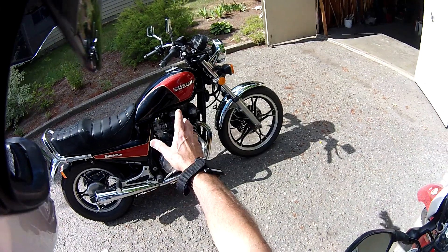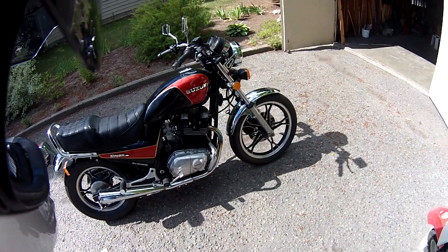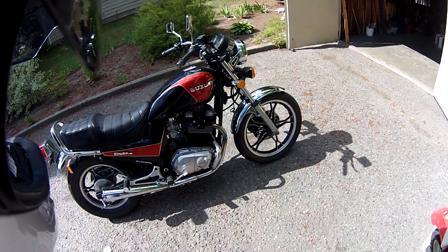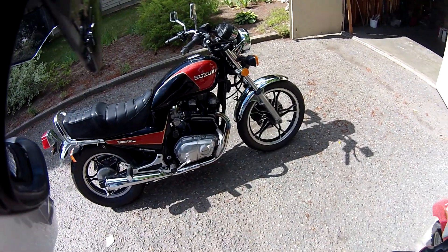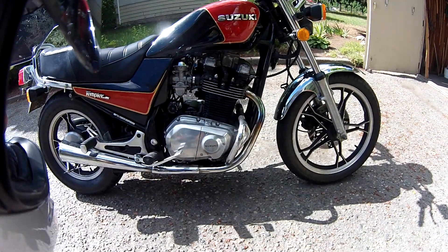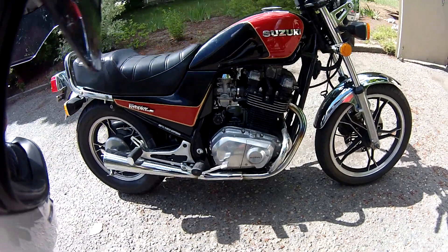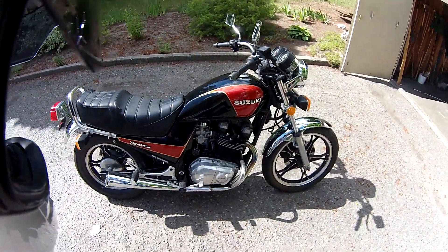I wanted that kind of a retro look. I didn't want a 750 four-cylinder, big square, chunky engine. I wanted that retro engine style. This kind of reminds you of an old British engine, but with more modern technology. So that's a benefit.